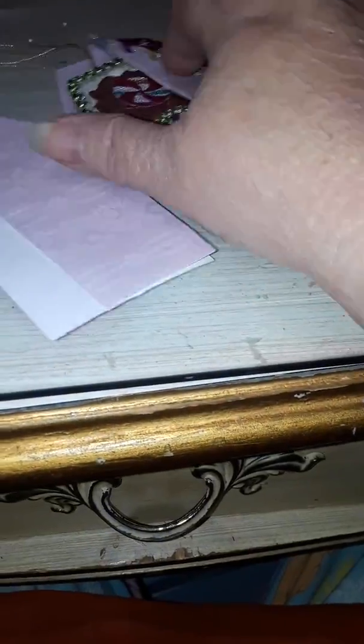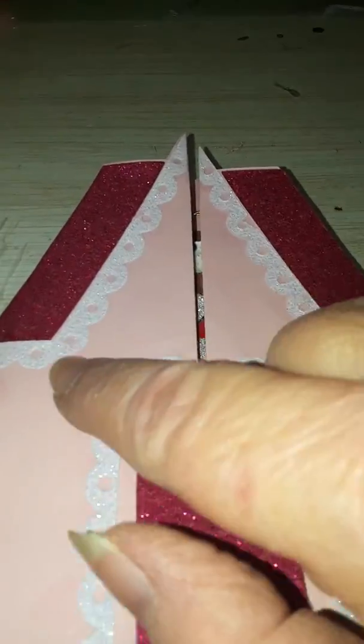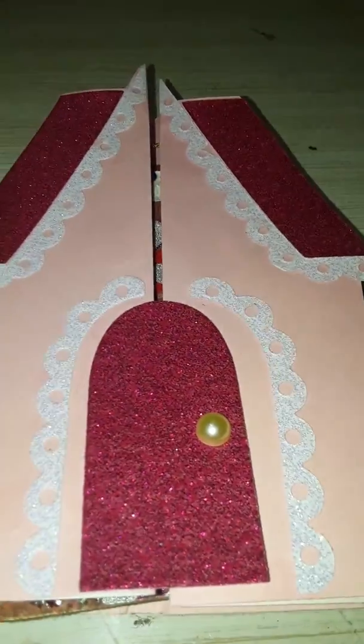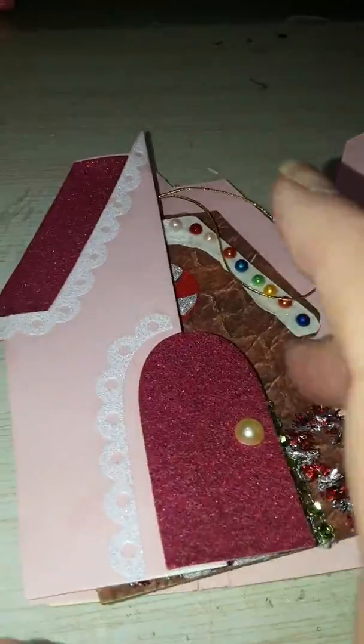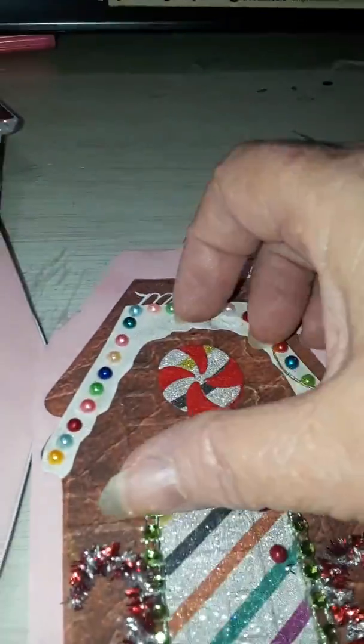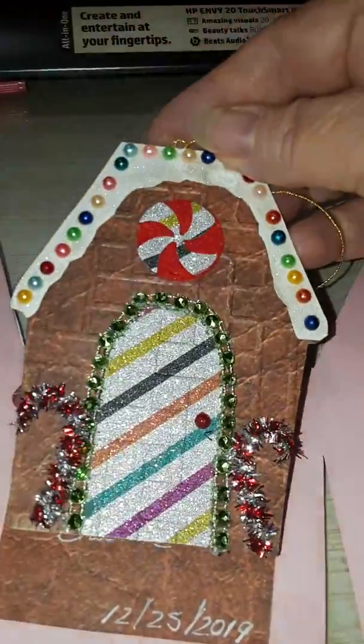Okay, then this one is purple, this one is pink, and this one's a little different — it has the white snow. Not as decorative, I guess, but it has snow sparkles and stuff. Alright, then this one has the gumdrops with Christmas lights around the door.